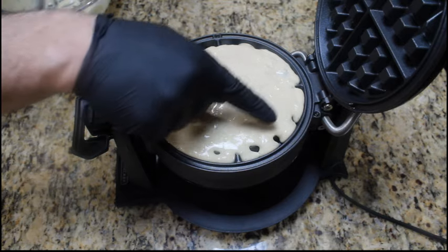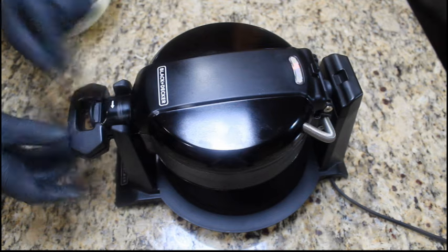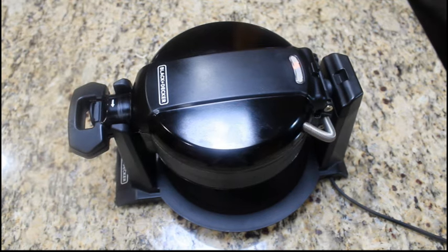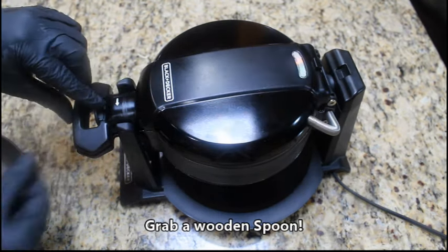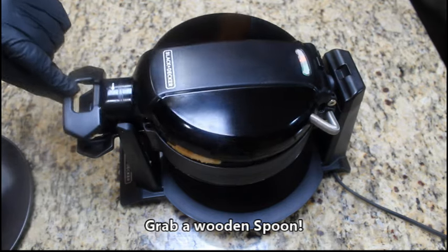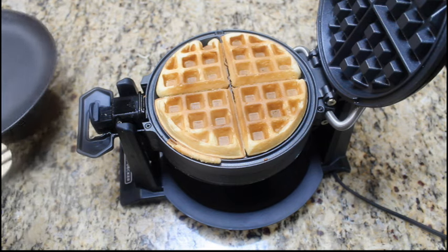As you can see, we've gotten all the way to the outer rim. We're going to go ahead and smoosh this down. When you get good at this, you won't have to worry about it spilling out on the sides. Let this cook for about three or four minutes, then go ahead and unlock it — and there it is, our perfect golden brown waffle.